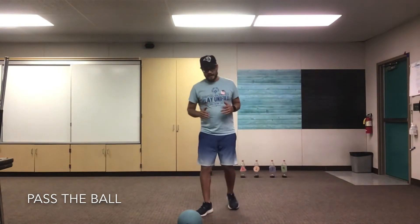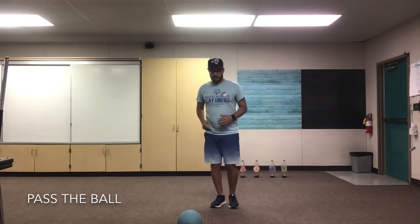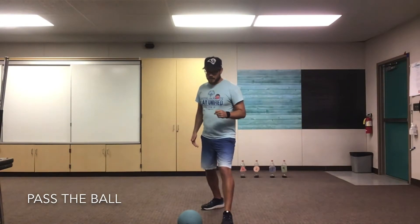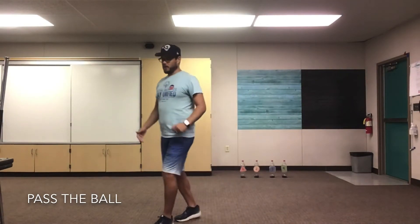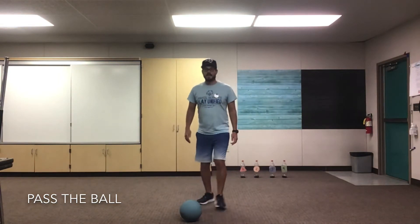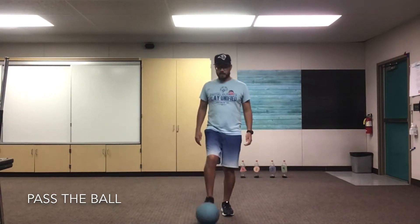What you're gonna do is take a step back so you're about a step behind the ball. Step forward with your non-kicking foot pointing towards where you want the ball to go. Put your foot back and kick. Let's show you one more time — step back, big step forward, and kick. Remember, kicking with the inside of your foot.